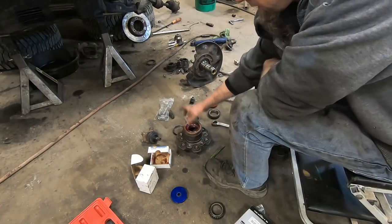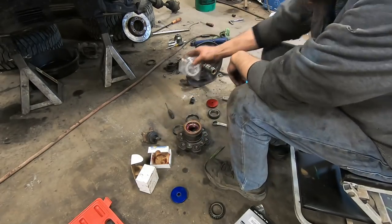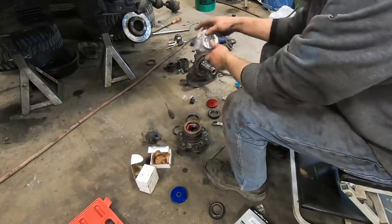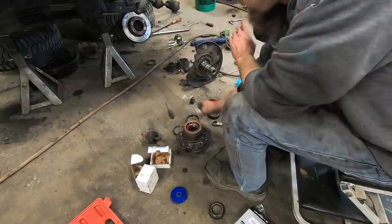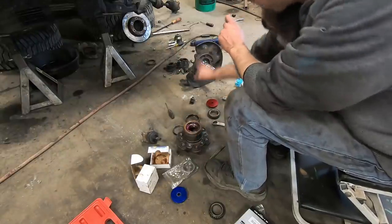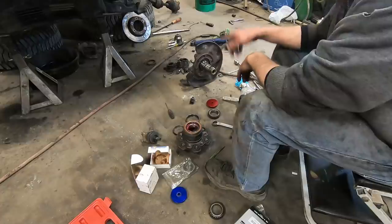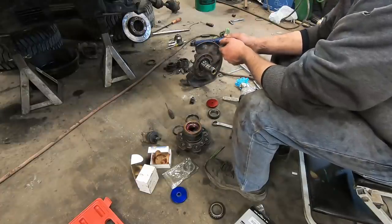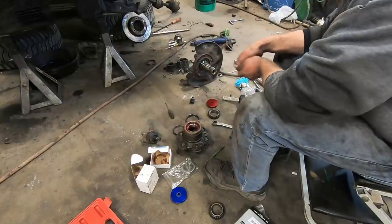Now we're going to start working on the other side. The hubs are ready to go — they'll still need the outer bearing packed, but I'm going to wait to do that until we're ready to assemble on the spindle. Next, we'll get the CV axle put on, get the ball joints and all that stuff put together, and go from there.